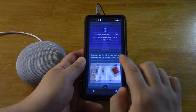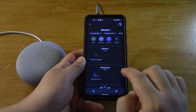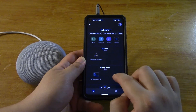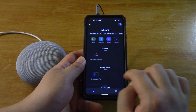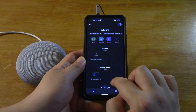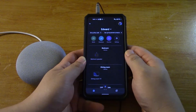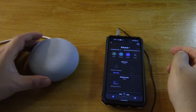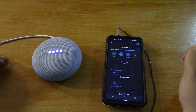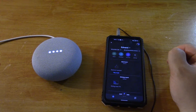Okay so do I have multiple devices? Yes. I have a bedroom speaker, I've got a dining room, TV. So I'm just gonna try it now. Hey Google, play NSYNC. Playing NSYNC on YouTube Music.